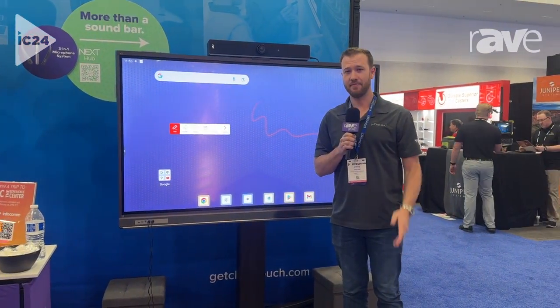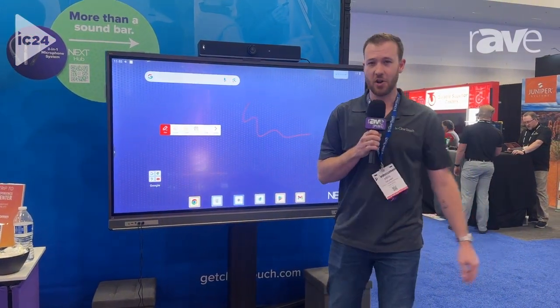Check us out at getcleartouch.com, and we're here in booth 3601 at InfoComm.